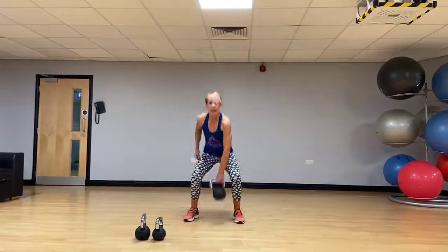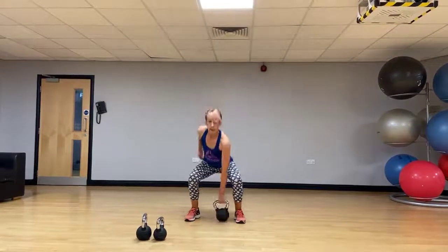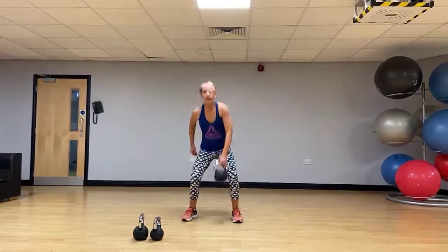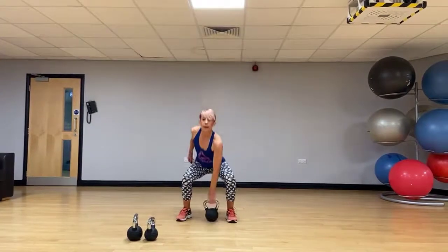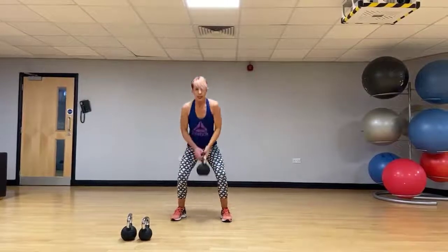Let's go back to that right hand. Now let's add in a press — down to clean, to press. Switch hands.